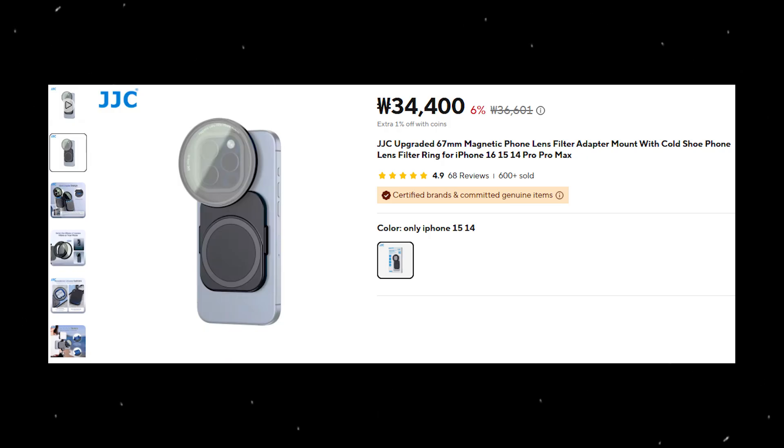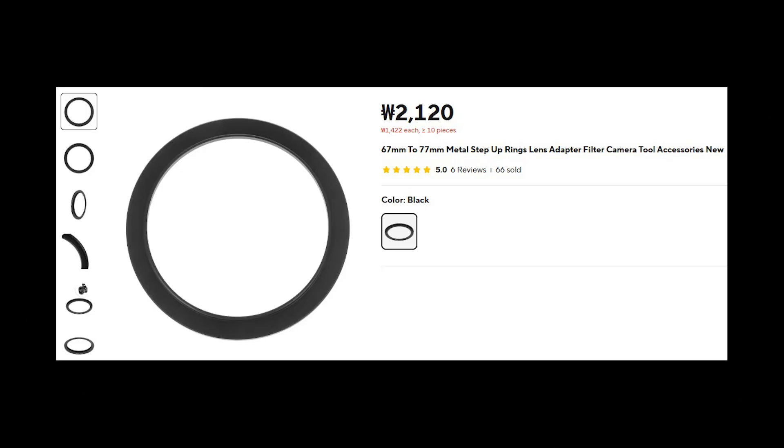I also experimented with the JJC magnetic clip-on filter adapter. The problem is there is a lot of light leaking — it would be great for an ND filter, but not for infrared photography on the phone. So the equipment I used: the iPhone, the Hoya R72 filter, and the Moment filter adapter. The filter adapter for Moment cases is 67 millimeters, and the Hoya R72 I have is 77mm. Rather than buy a new filter, I bought a step-up ring from AliExpress for three dollars that steps up from 67mm to 77mm — I just screw it on and that's my setup.